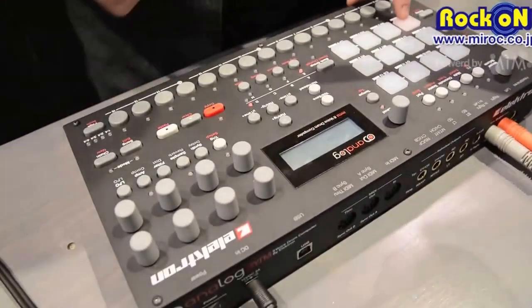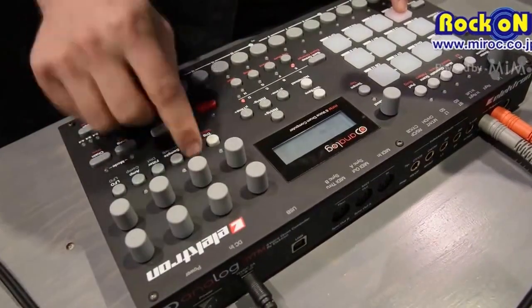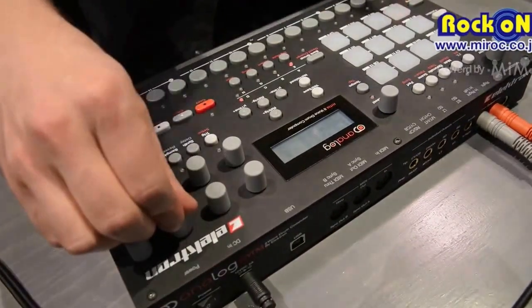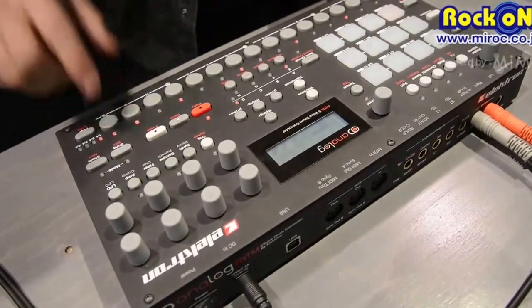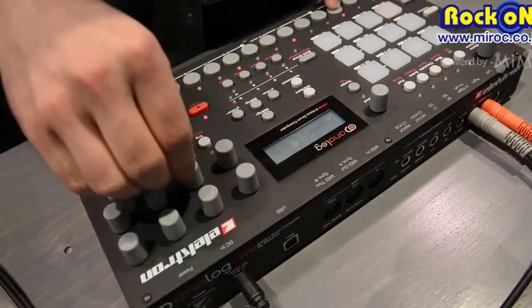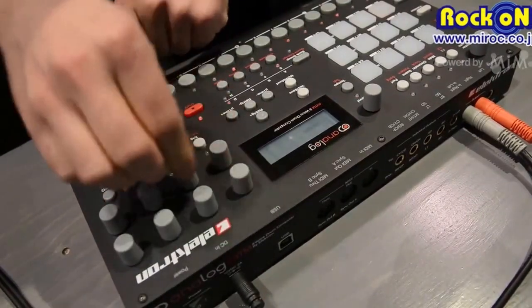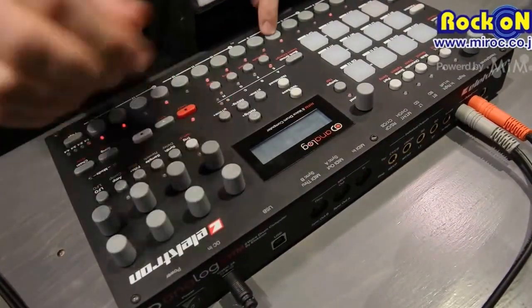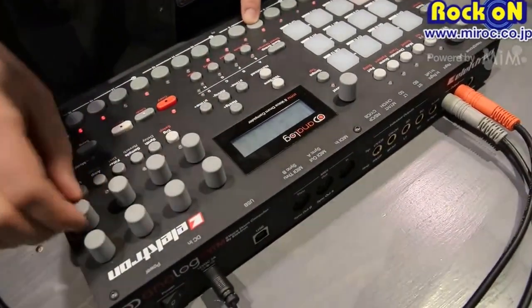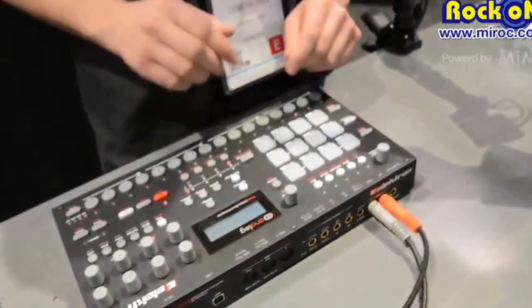You also have an LFO for each of the tracks. Now I will try to make up a sequence from this sound that I've created. Using the pads, I can record other material into the sequencer.